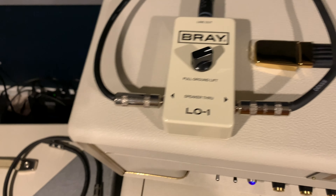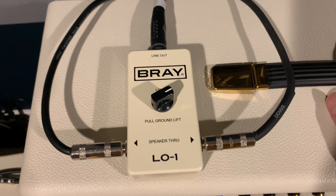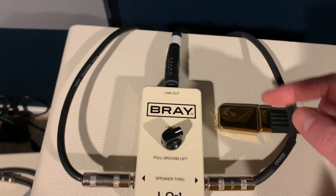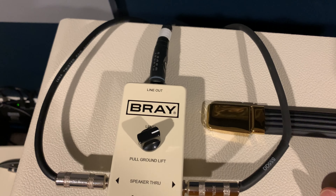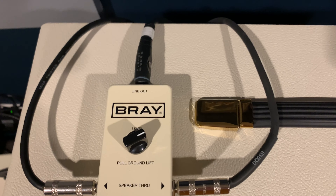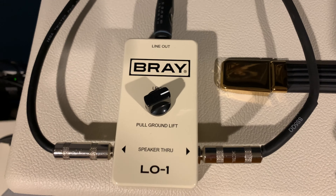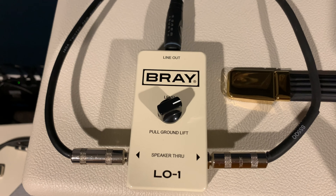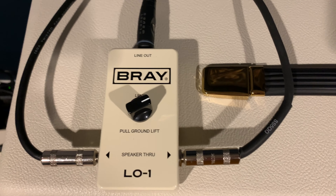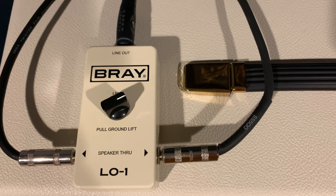What the Bray does is it connects between your amp and your speaker — it just passes right through — and it takes a line out from that signal. So you get your actual amp tone and you send that off to your effects unit. This little button here is a level control, and if you need to lift the ground you can pop it up — it switches where the ground is if you're getting some kind of excessive hum. Not an issue here.